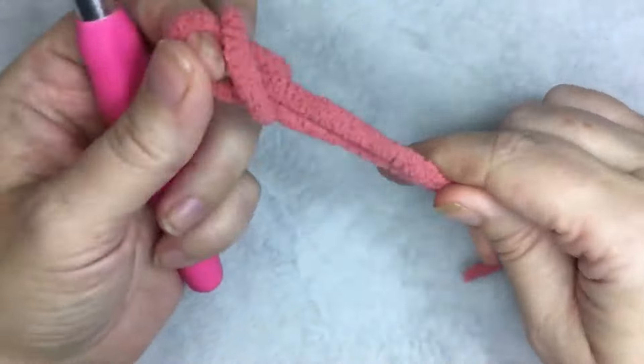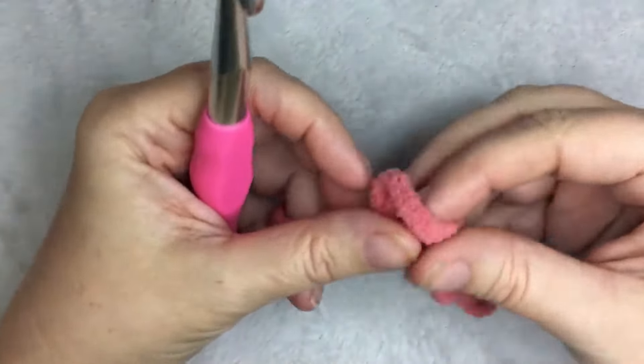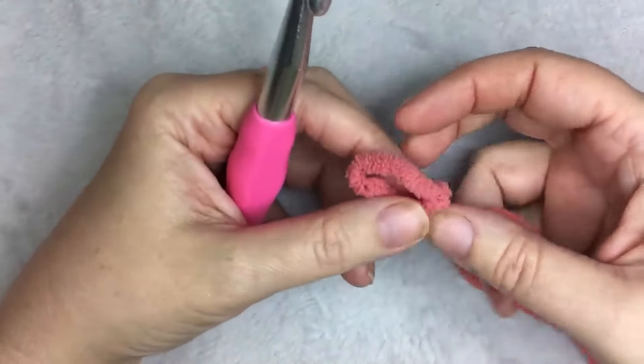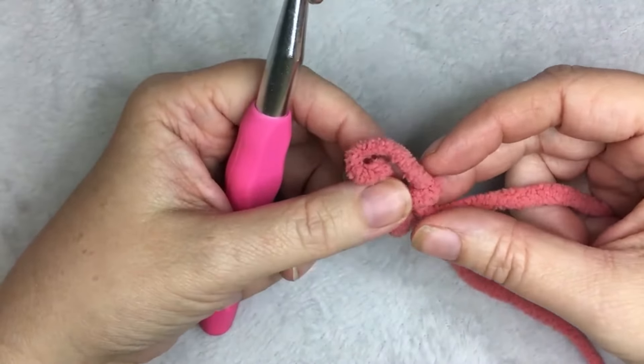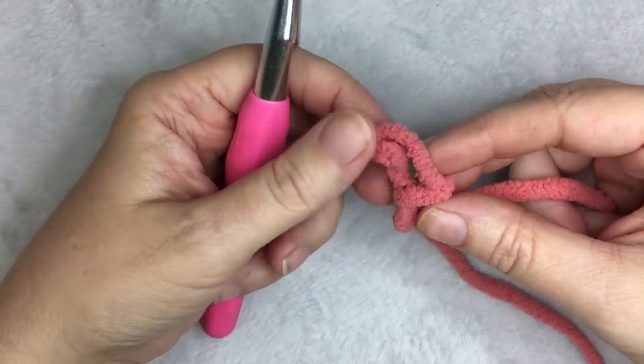For this pattern, you need a multiple of 6 plus 2. For the blanket, I used 62 — so 6 times 10 plus 2 stitches. For the example, I'm just going to use 26, which is 24 plus 2.